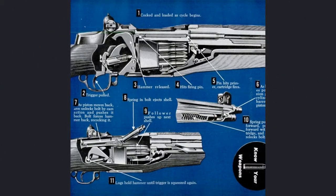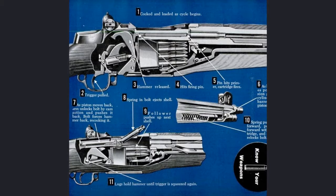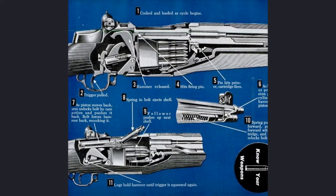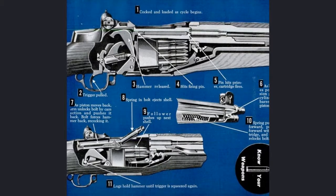The M1 Garand was the first ever conceived gas-operating system. With this new system, the escaping gases that pushed the bullet forward were captured and used to cycle the action. This revolutionary system made it unnecessary to have lubricated ammunition in a semi-automatic rifle, which was considered impractical by the U.S. Army.